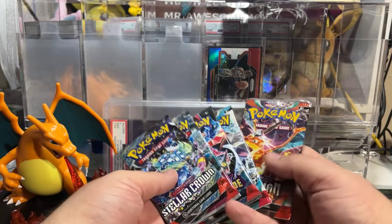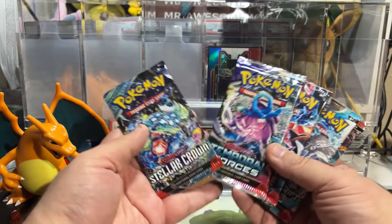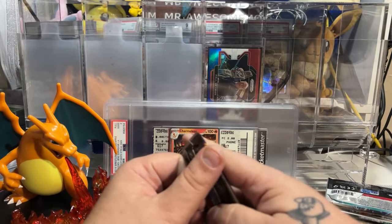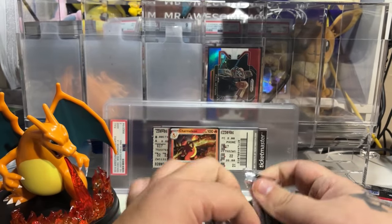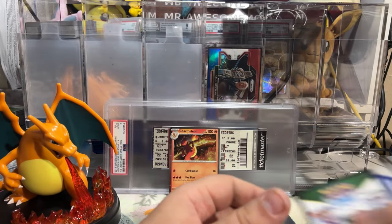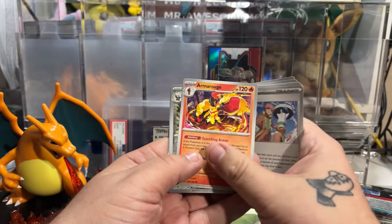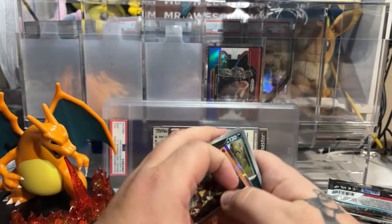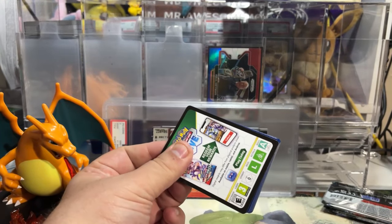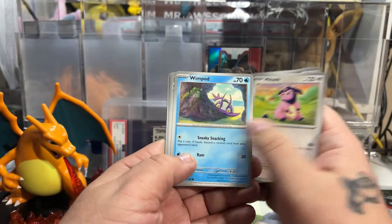It's kind of hard to determine if that's worth it. I believe you get two of each of these sets — two Stellar, two Temporal, two Twilight, two Paradox, and two Obsidian. So we're just going to move through these packs pretty quickly and see if we can get anything good. We'd love to pull some amazing Special Illustration Rares or even some Illustration Rares today just to add to the collection. Out of 10 packs, you kind of want to have two hits, maybe three, preferably four.